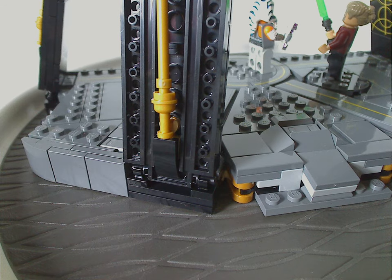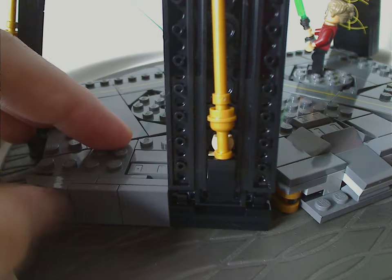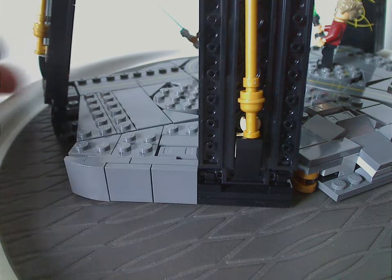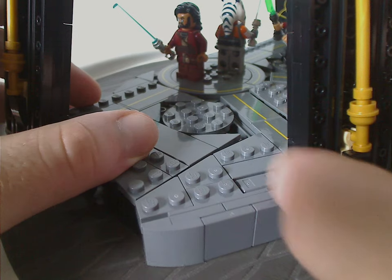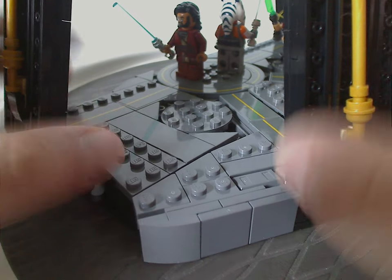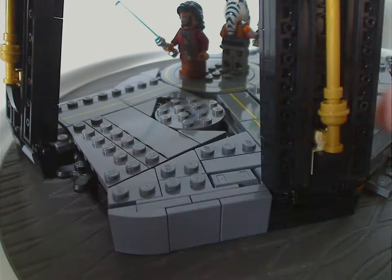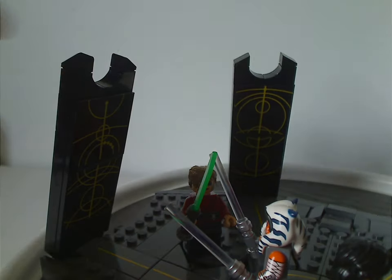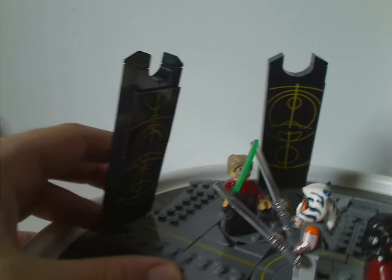On both sides of the build there are bunches of plates and curved slopes to give it a full curved effect. The build is well-textured with wedge plates, regular plates, and large cornered tiles. The pillars also make nice use of cheese slopes to give them the full pointy top detail.